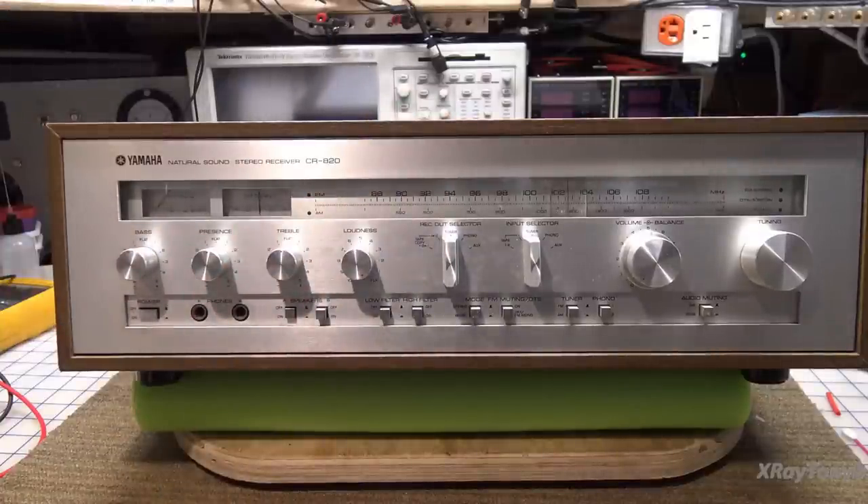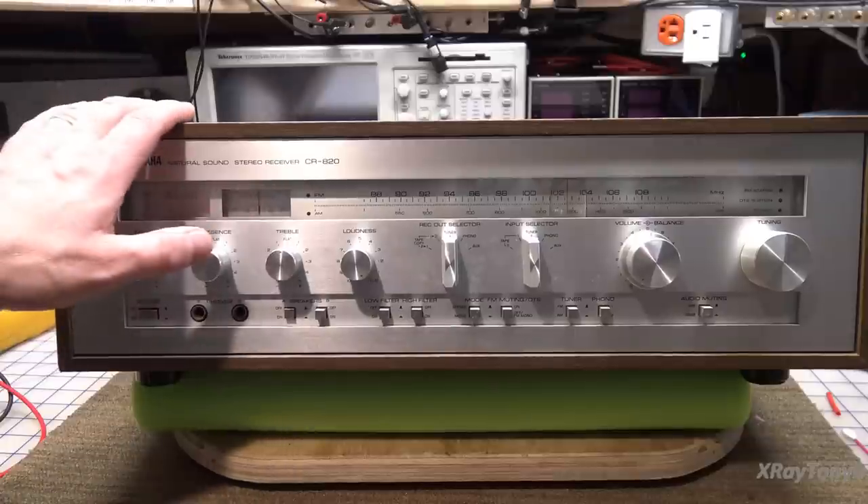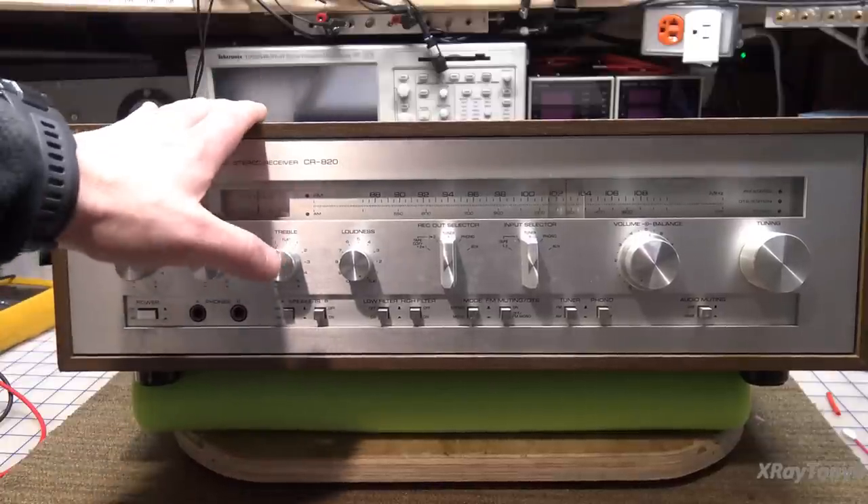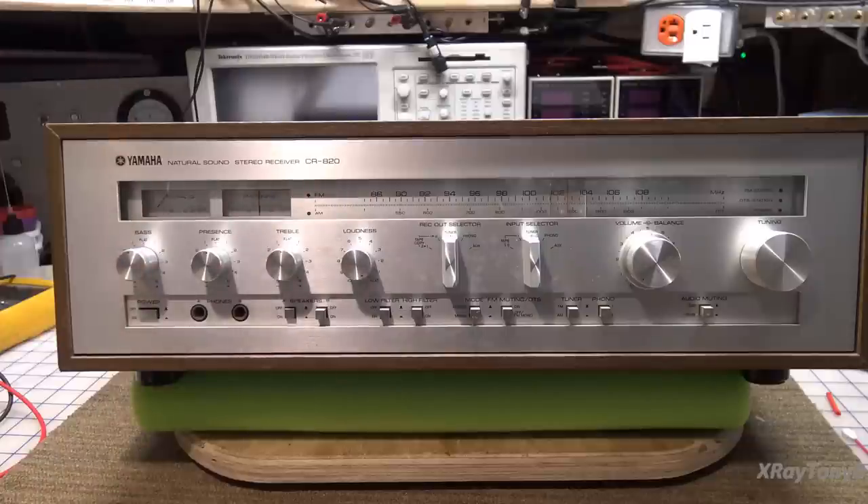I don't know if it works or not. I got it a while back and I don't remember what the problem was. I don't know if it's got a channel out or if it's functional. So we're going to try that out, but it's a nice little receiver and hopefully we'll fix this one up and it'll be another good one to go to someone's home and provide many, many years of enjoyment.